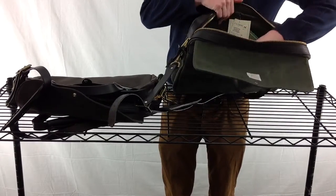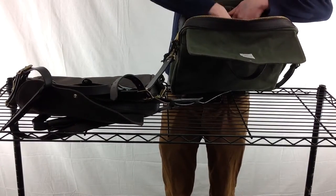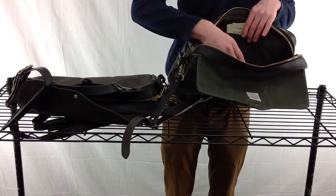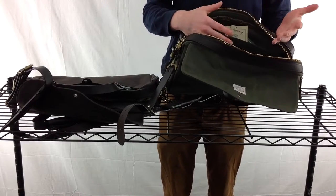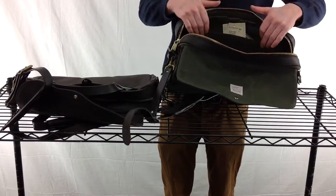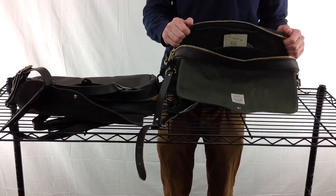On the inside of the briefcase there are two side pockets and a main pocket. The main pocket also has several smaller pockets for pens, pencils, calculators, wallets — anything small that you don't want to worry about losing. There is also enough room for a laptop in this bag, but it's better to put a laptop sleeve around it so you can make sure it's nice and safe.